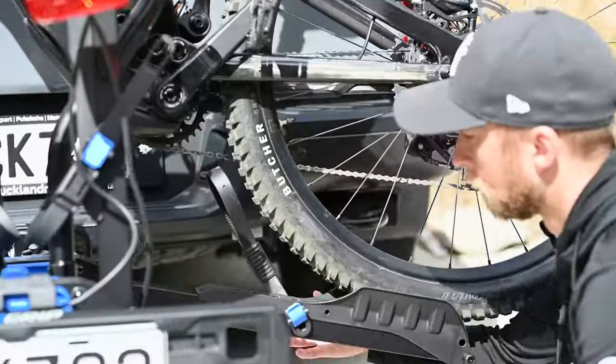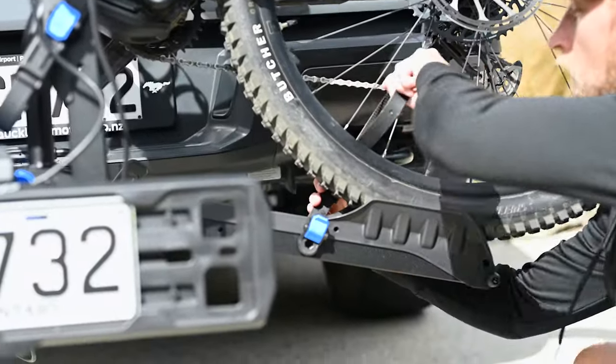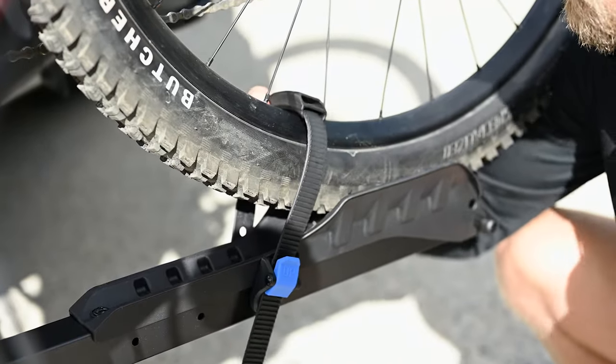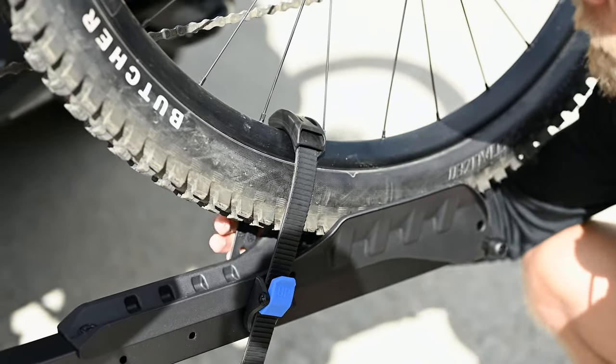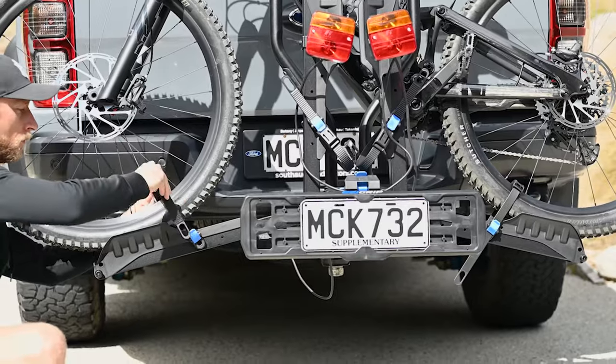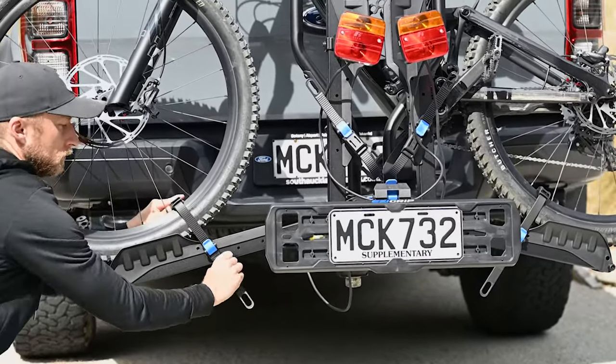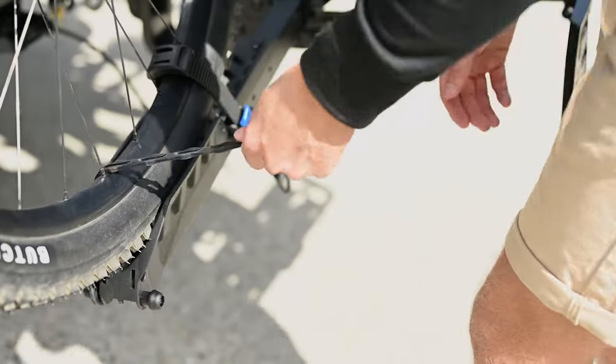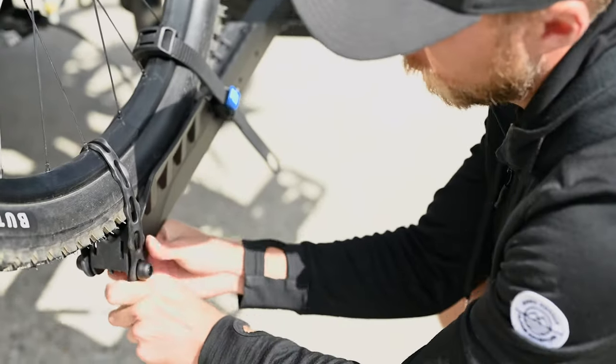Do up the rear wheel ratchet strap. Move the sleeve protector to the wheel rim to protect it. Do the same for the front wheel ratchet strap. Then take the webbing strap and pull it sharply upwards over the tyre rim and down onto the bung below.